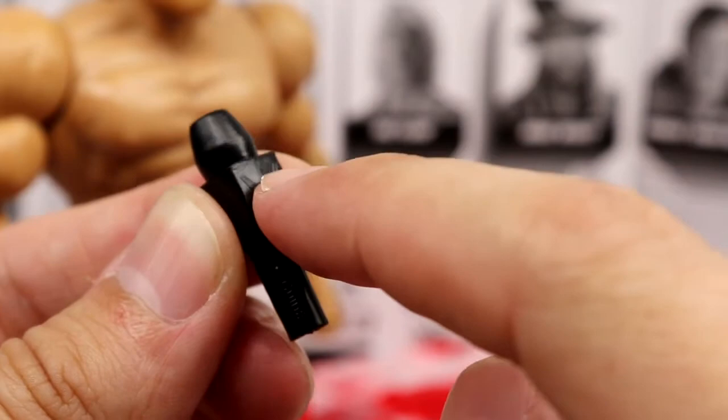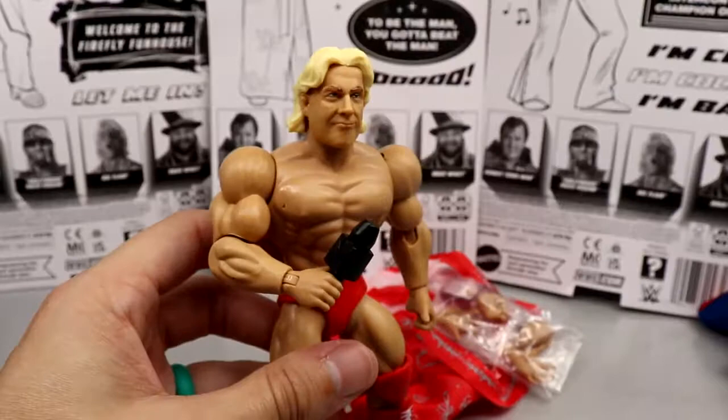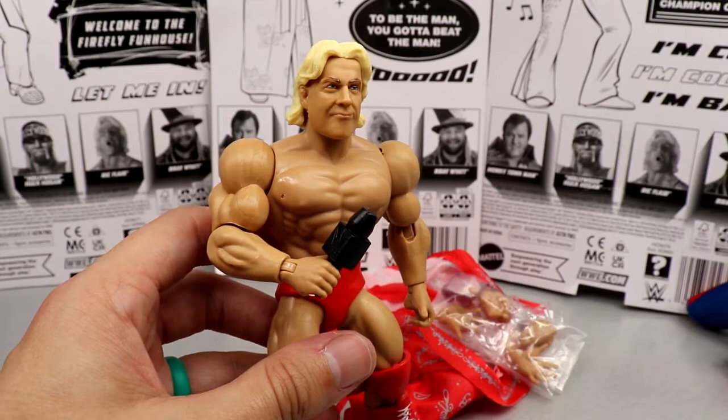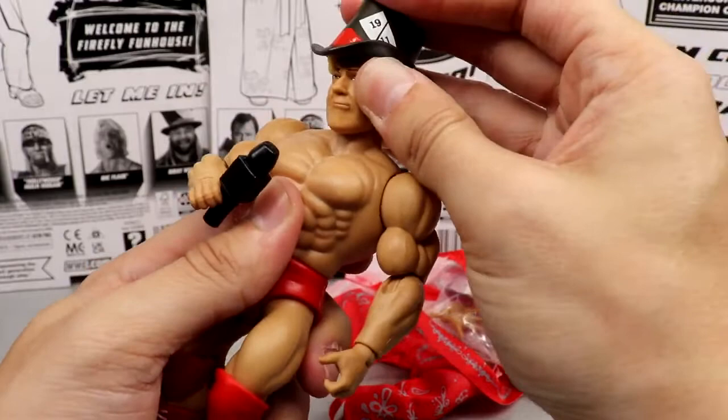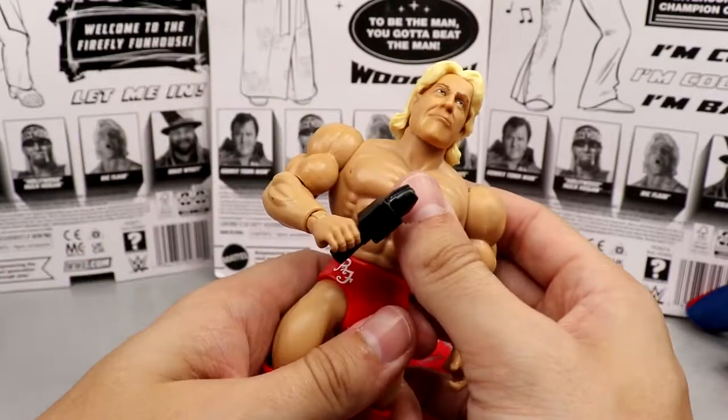Ric Flair has the same articulation as Bray Wyatt — head pops off the same way. He also comes with interchangeable hands: wide open grabby hands, fists, and weapon/mic-holding hands. He comes with a microphone — pretty sure it's a Mattel Elite microphone with the modern WWE logo on it. You can put Bray Wyatt's top hat on other figures too, which is a nice bonus. That pretty much wraps up the Ric Flair figure.